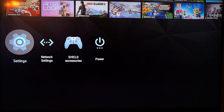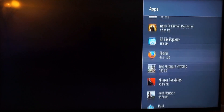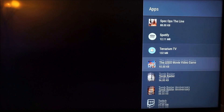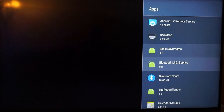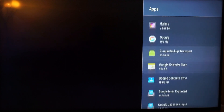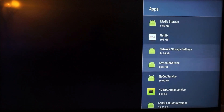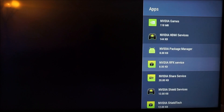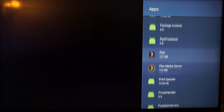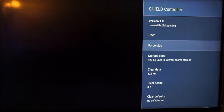Then come back to Settings, look for Apps, then look for System Apps. In the system apps, look for the Controller app — it should be all the way down. Find Shield Controller, click on that, and make sure you force stop it.